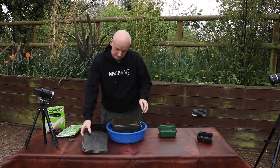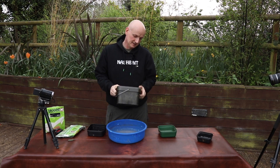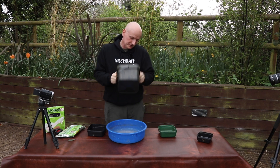What I normally do is put the lid on and give it a really good shake just to mix them up really, really well, because what you don't want is any lumps in the mix.